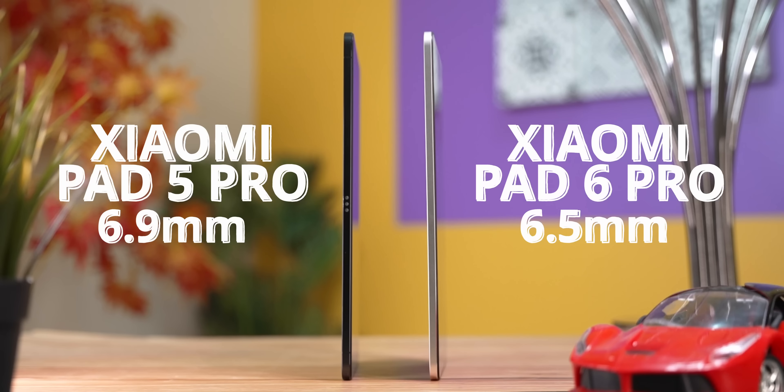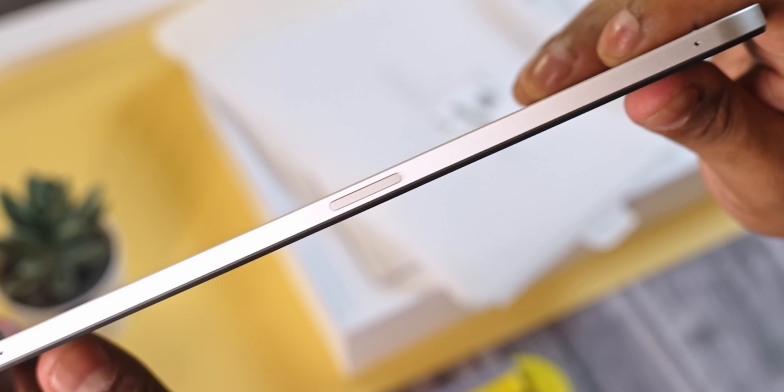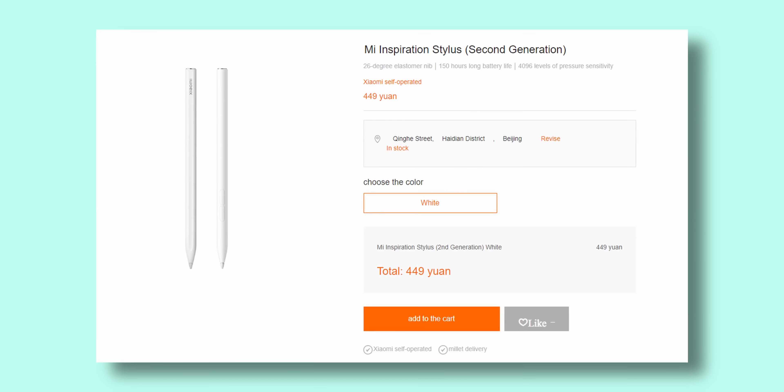Let me walk you through the device. There's nothing to the left; we have the volume keys and a pair of microphones to the right. Here is where you place the stylus, which is sold separately.